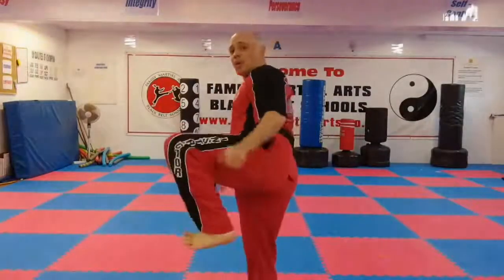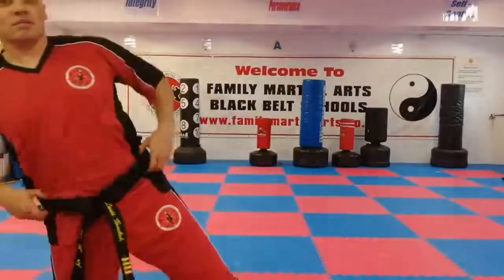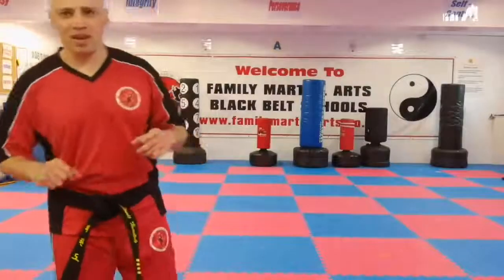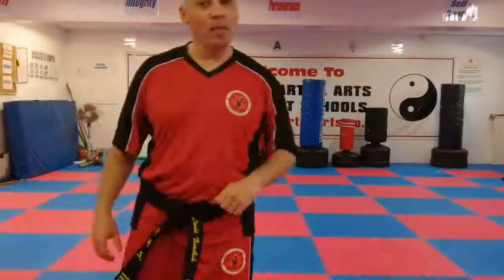So you lift up the chamber, extend, and you pull back your toe. Lift up the leg, extend — I'm pulling back my big toe so my pinky goes towards the target. Hopefully that helps, and it'll give especially the juniors and the ninjas something to work on with their feet and how to kick like the adults do.